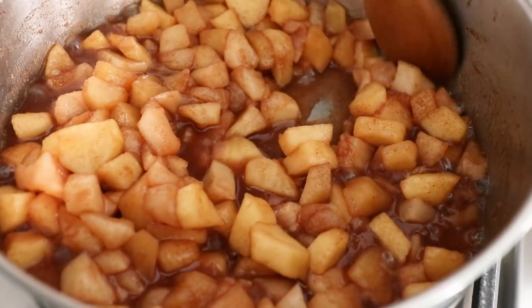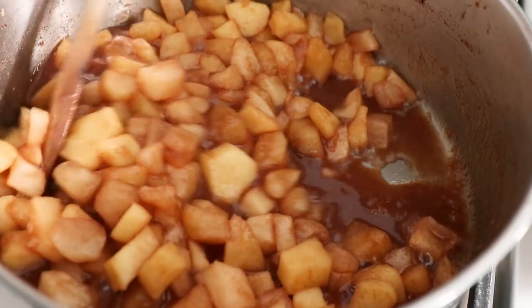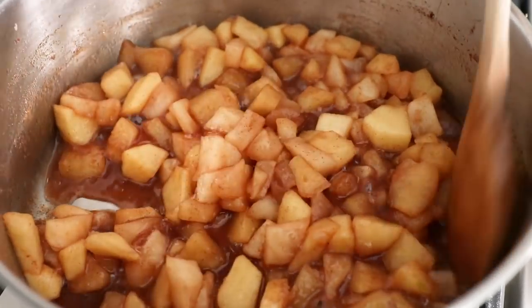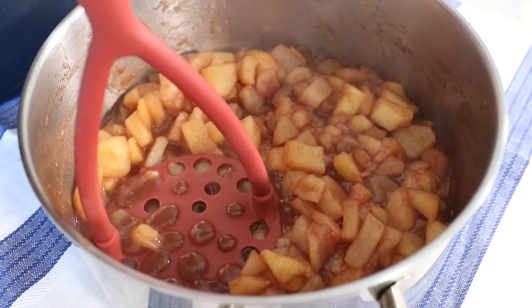As you get closer to the end, you'll find that when you're stirring you can start to see the bottom of the pan — that's because there's less liquid and it's a little bit more thick. To check if you're done, use a fork and push the apples against the side of the pot. They should be soft. Then remove from heat.